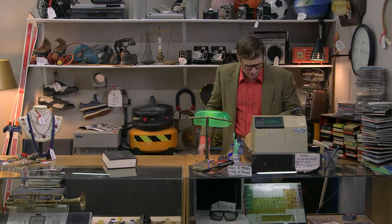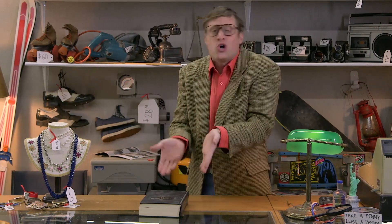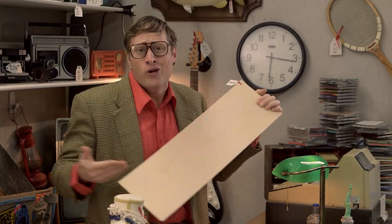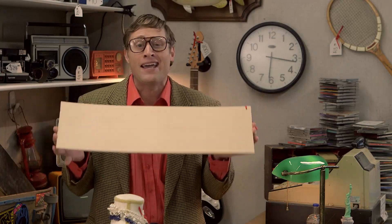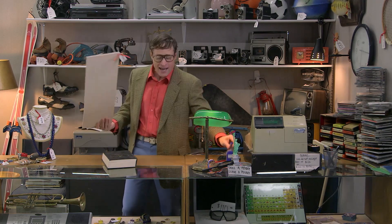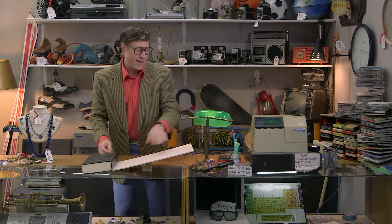Look at this book. You could pick it up, but are you gonna be some sort of book picker-upper person? No, you're smarter than that. You know what you need? A lever — like this. A plank can be a lever. All you need is two sides and a place for it to pivot: a fulcrum. I put the book on this side and push down on the other side — I'm doing work easy!